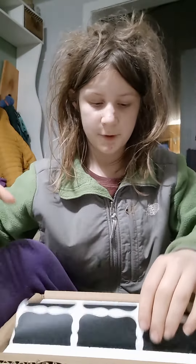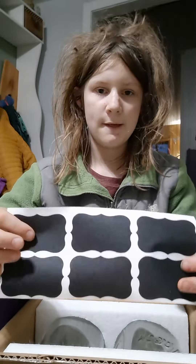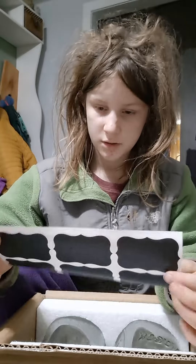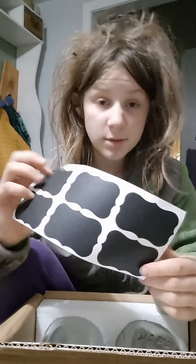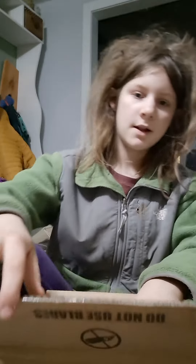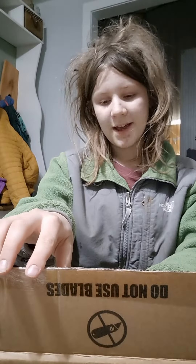First thing on the top for your first clue — this. Didn't even know these came with it. They're little labels. Probably not going to use them for this purpose, but good to have. Now, pause the video and guess what I got.